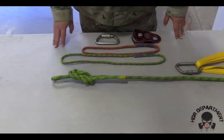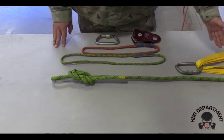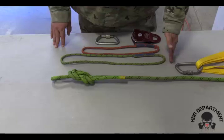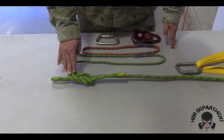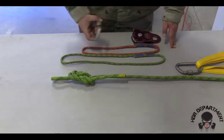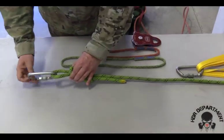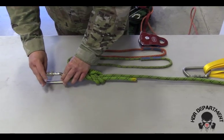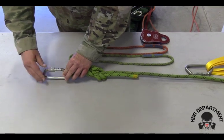First, we're going to learn how to tie the tandem prusik belay. To do this, we start with our anchor system with our carabiner. On our rope, we're going to tie a figure-8 on a bight to the standards described earlier. Once tied, loop the carabiner through, fish-hooking it all the way around, locking the carabiner all the way down, and backing it off a quarter of a turn.